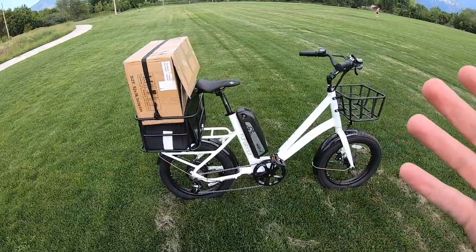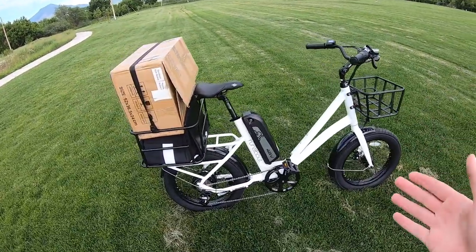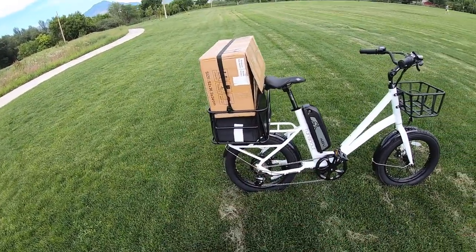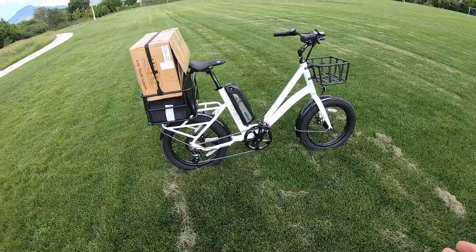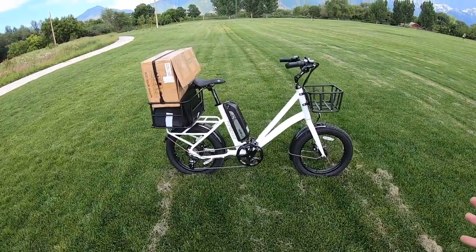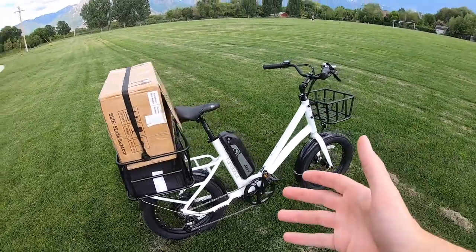What we're looking at here is the Runabout, which is kind of like a normal size or normal length electric bike for cargo. A lot of cargo electric bikes are really long — they'll extend out, almost as much as 80 inches in length from axle to axle. But this bike is actually pretty short; the total length including the tires is actually 67 inches. It's more of like a station wagon, or maybe just a Subaru Baja, if you want to call it that.